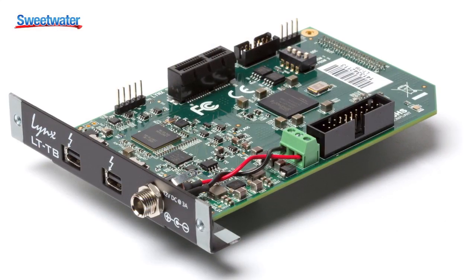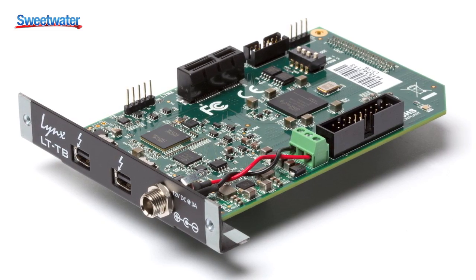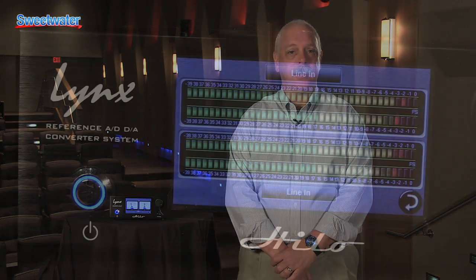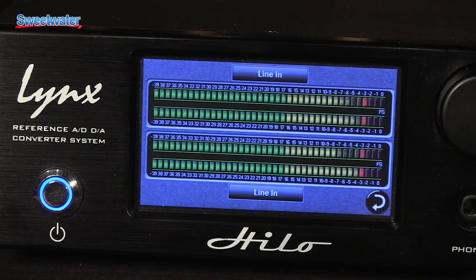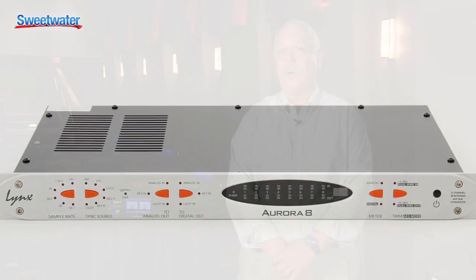Hi, this is Phil Moon from Link Studio Technology. I'm here at Sweetwater today to introduce the new LTTB Thunderbolt interface. This Thunderbolt interface for helo and aurora converters allows you to use up to six devices — six helos, six auroras — on a single Thunderbolt port on Macintosh or also on PC.